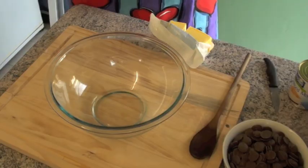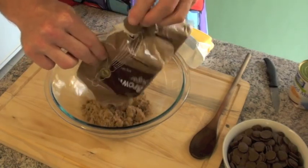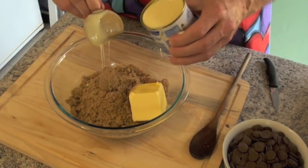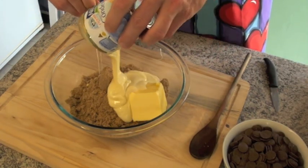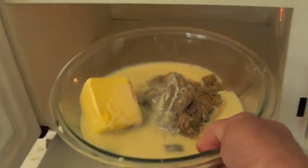This recipe is very simple, so let's get started. Into the bowl we add the 500 grams of sugar, 150 grams of butter, and we add the tin of sweetened condensed milk. Now we're going to microwave this for two minutes.